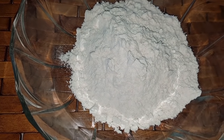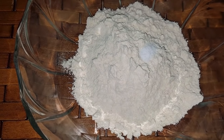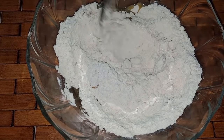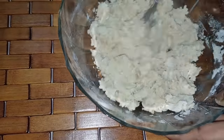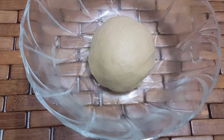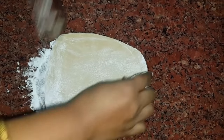In a bowl, add the gosamma mouth — 1 cup. We can add the gosamma mouth and soak it for 30 minutes. That is why it is soft. We can add the gosamma mouth.